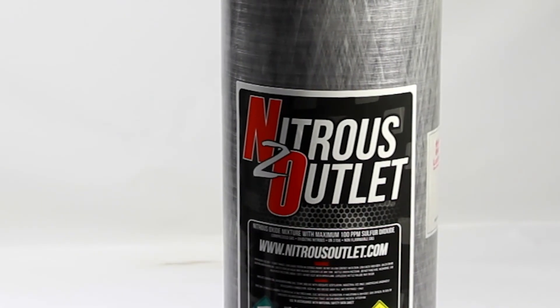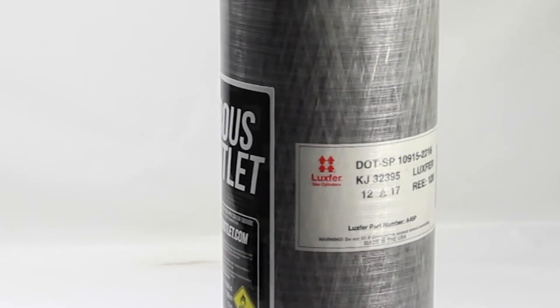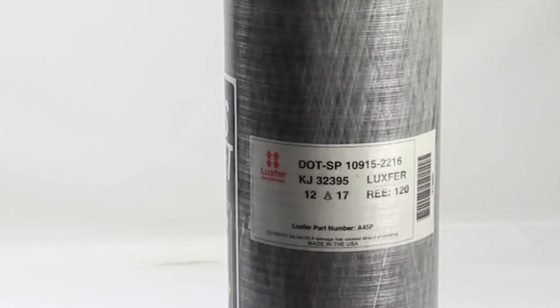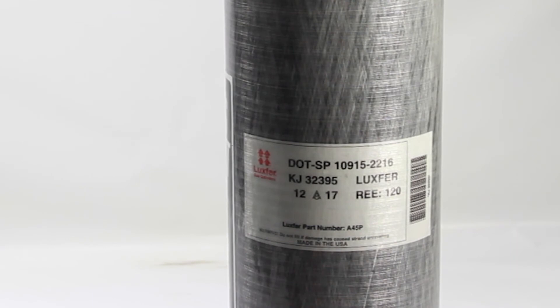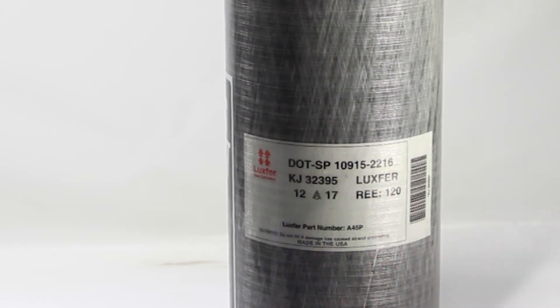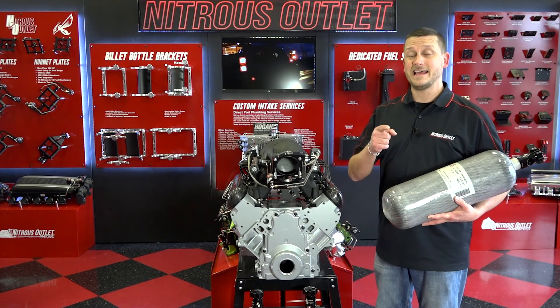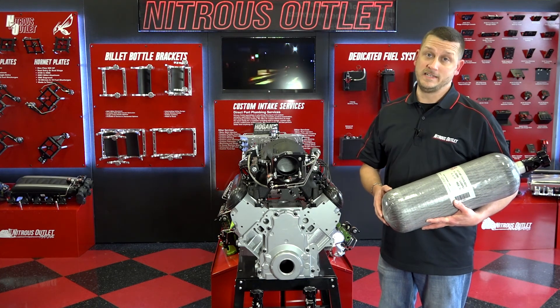Now that we've covered aluminum bottles, I wanted to touch just for a second on carbon bottles like our 12-pound unit. They don't have the traditional crown markings — they just have a label, but it has all the same information, such as right here: that's your date and year of manufacture. Now you're armed with all the info that you need to stay safe and keep your equipment up to date.